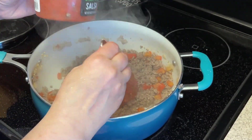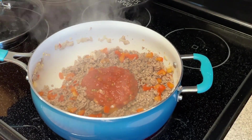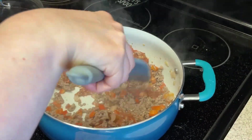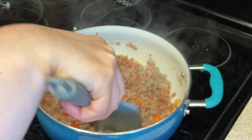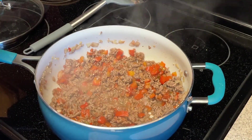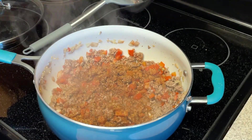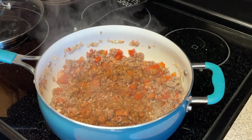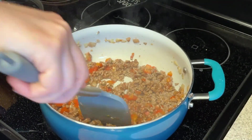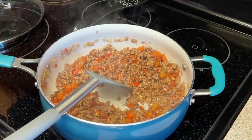I have some fresh salsa — I'm going to put in about a cup of it. You could use canned or diced tomatoes, or Rotel would be really good, but I like the taste of fresh salsa. Then we're going to add in our taco seasoning — about a tablespoon — and you can just taste it and keep adding until it has enough flavor for you. What's nice about homemade seasonings is you can control the sodium, because I feel like packaged seasonings have a lot of sodium in them.